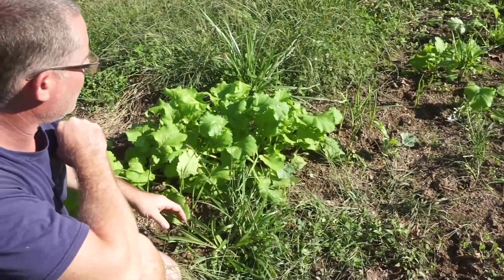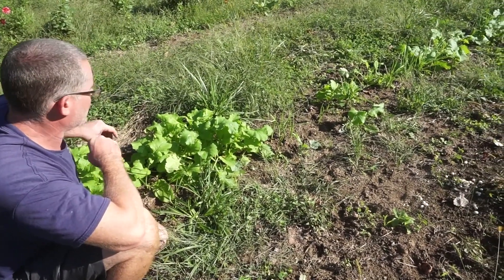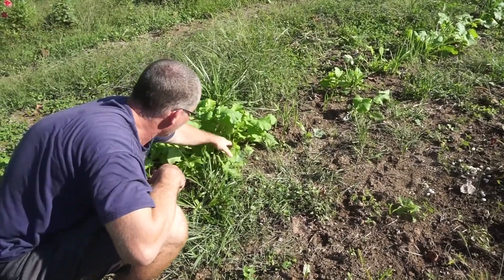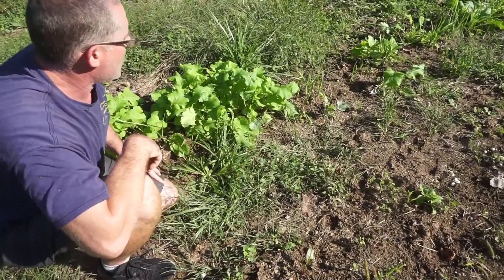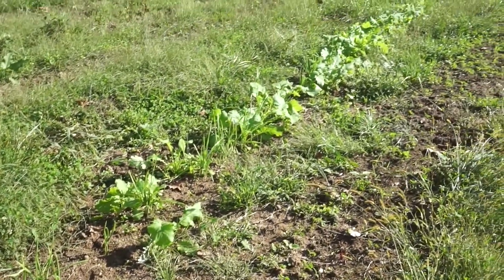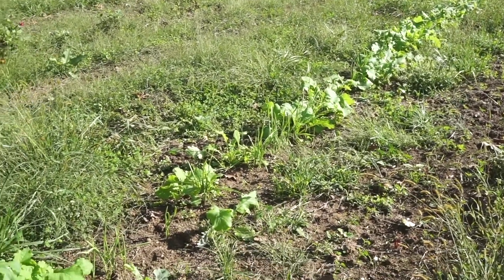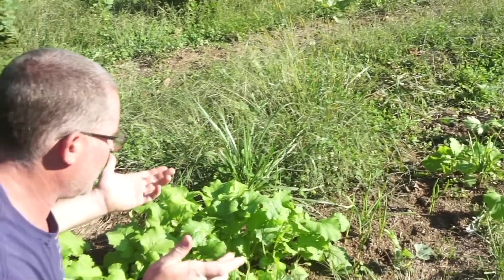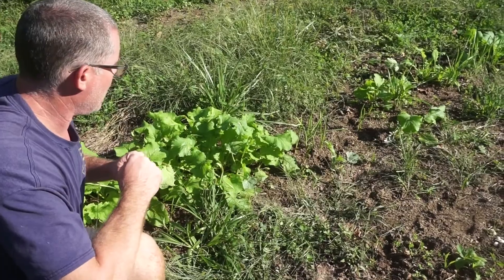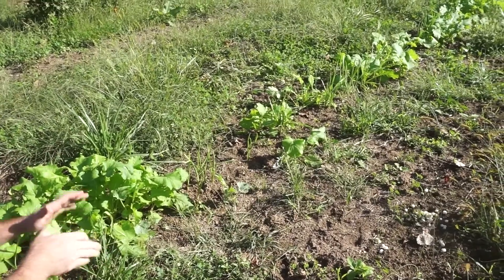Right here these are turnips — purple top white globe turnips — and they're all doing quite well. There's very little damage from flea beetles, which always mess these guys up. They're planted a little bit thick; you could come and thin these out if you wanted to eat some for the greens. The turnips are doing quite well, which surprised me because I thought they'd be eaten down as a food source for the deer, since a lot of people actually use turnips in a cover crop for the deer anyway.